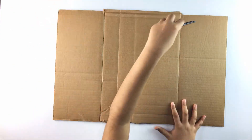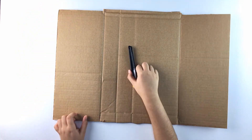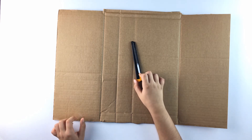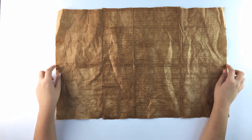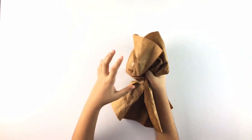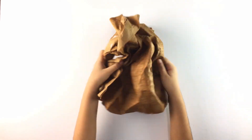First you have to cut the cardboard this size. Be careful while using the cutter, or ask an adult to do it for you. Soak the cardboard until it's completely wet, and then crumple it like so, so you can get this old look.